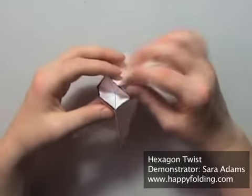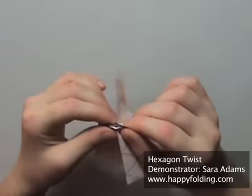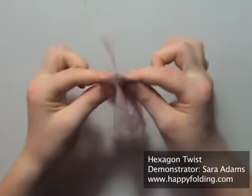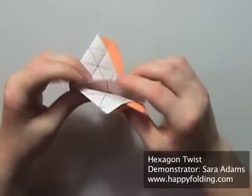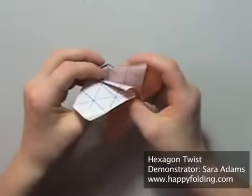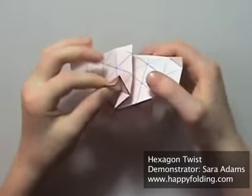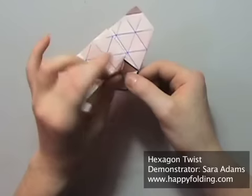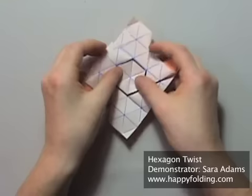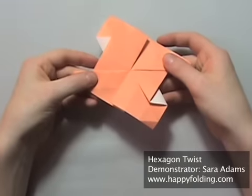Now pinch that hexagon in half again, trying to really fold it in half completely this time so it's flat. Then go along the valley folds you prepared — this one, and that one, and this one, and that one. For that last one you actually have to open the hexagon, and then you'll see you've done a twist — a hexagon twist.